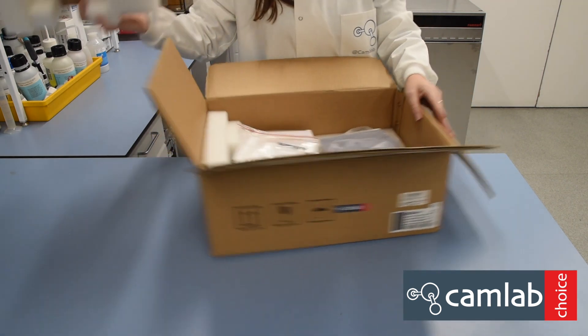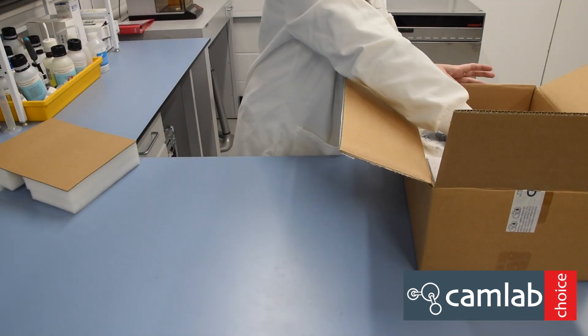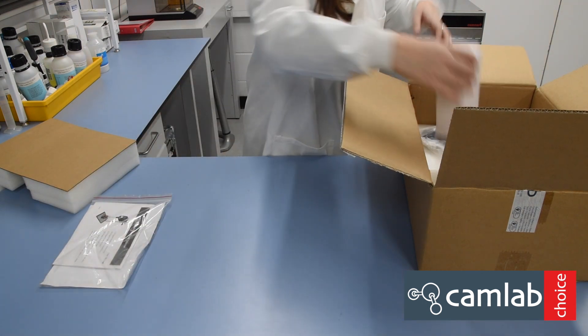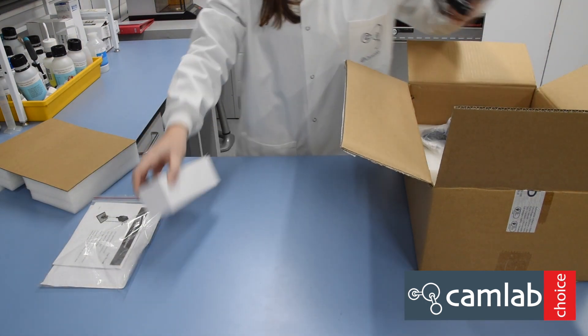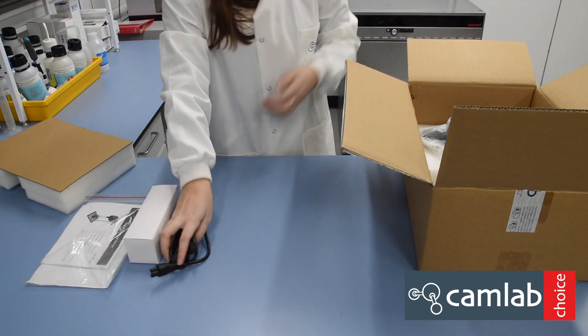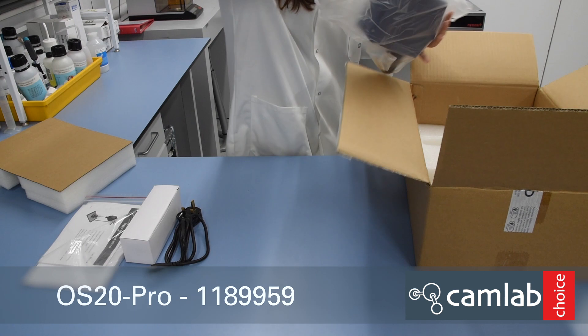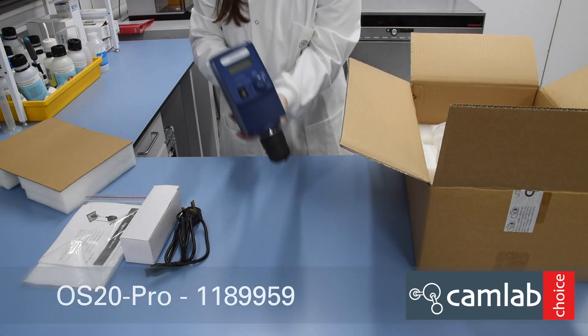In the box you have a user manual with an Allen key, a power adapter with a UK plug, and the OS20 Pro overhead stirrer.